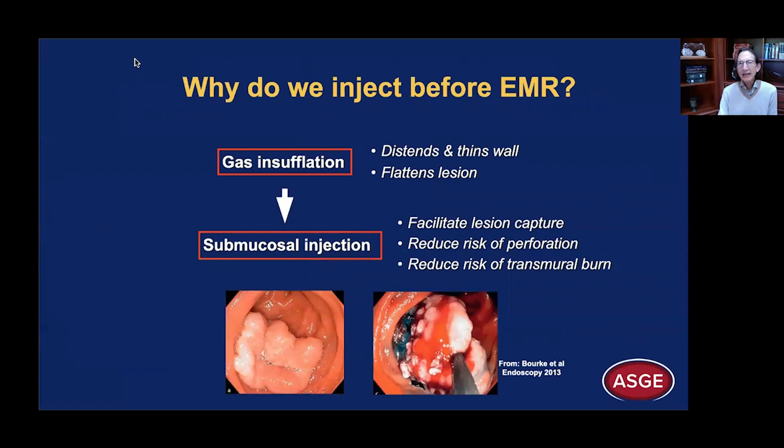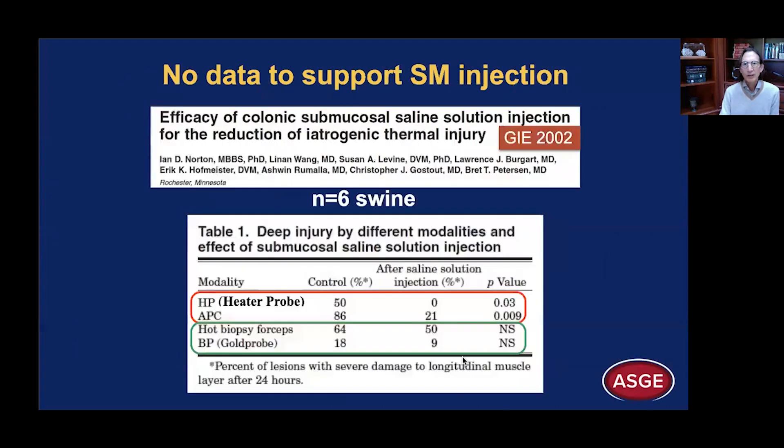Let's step back for a moment. Why do we even inject before we perform EMR? The rationale is conceptual: when we insufflate with gas, we distend and thin the wall, and we flatten the lesion. To counter that effect, we perform submucosal injection to facilitate lesion capture and to reduce the risk of perforation and transmural burn because the wall is so much thinner. And yet there are no data to support submucosal injection as beneficial or improving safety. There's just one animal study, six swine, that doesn't come close to proving that submucosal injection decreases thermal injury to the deeper wall layers.